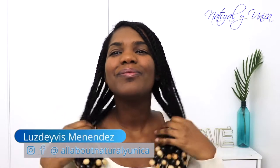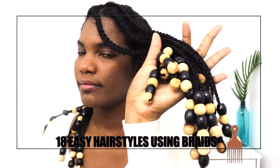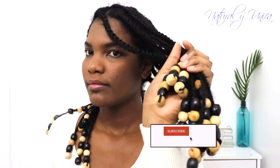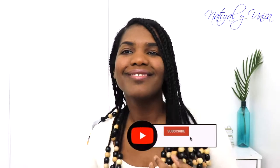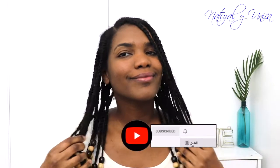Hello guys, welcome back to my channel and thank you for choosing this video! I'm super excited because I'm going to teach you guys how to do 18 easy hairstyles using your braids. This is really awesome because it's going to help you protect your hair during the week, so you don't damage your braids and they will last a little bit longer.